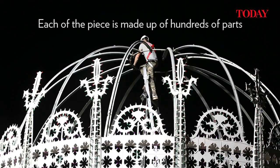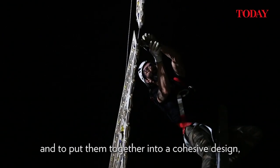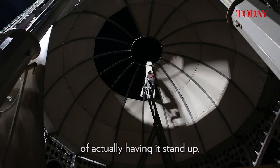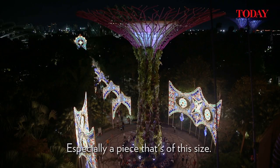Each of the pieces is made up of hundreds of parts, and to put that together into a cohesive design, bearing in mind form and colour and of course the technical aspects of actually having it stand up — it's a very big challenge, especially a piece that's this size.